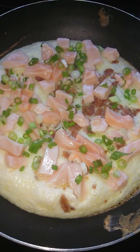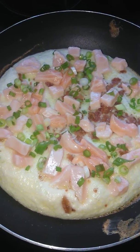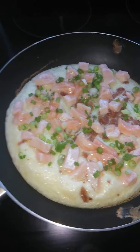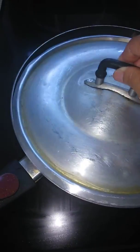I'm making a salmon omelette with bacon and green scallion and it's almost done — looks like a pizza omelette. Thank you for joining me.